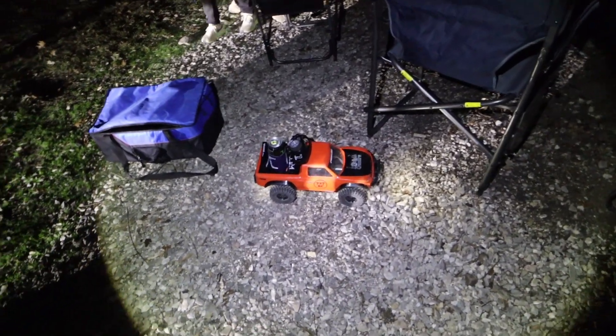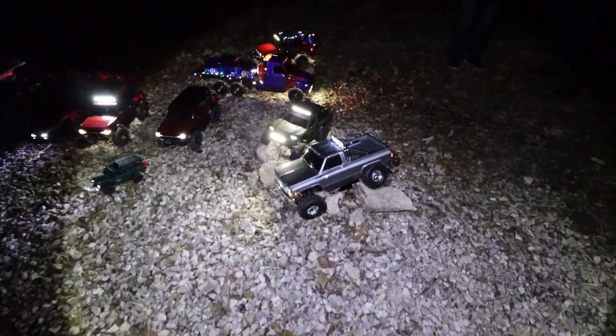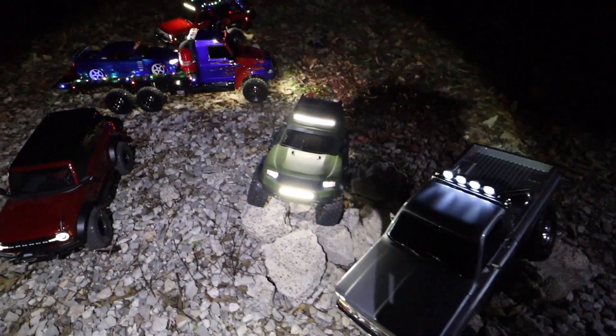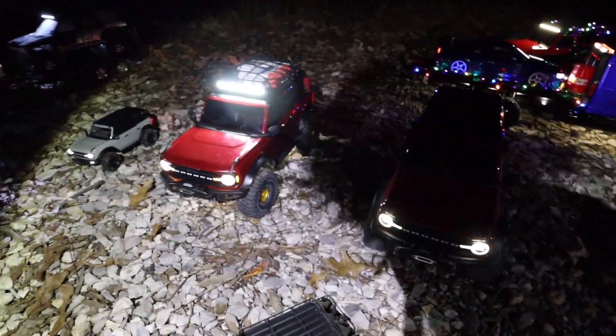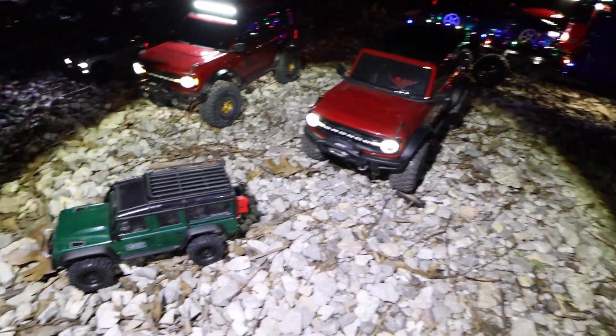We got people showing up. I've got kind of a makeshift light going on right now. We got another TRX4 Sport here, we got two Broncos - there's mine, there's the MSM Bronco, but that one looks super clean too.